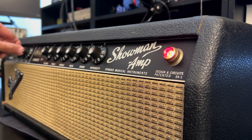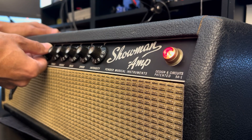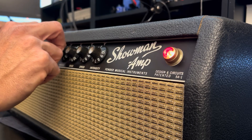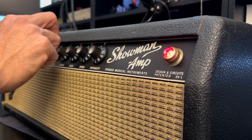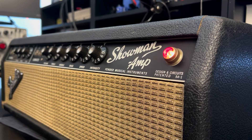It's the normal channel. So we have some sticky pots here on the normal channel. Let's try the vibrato channel and see what's up.